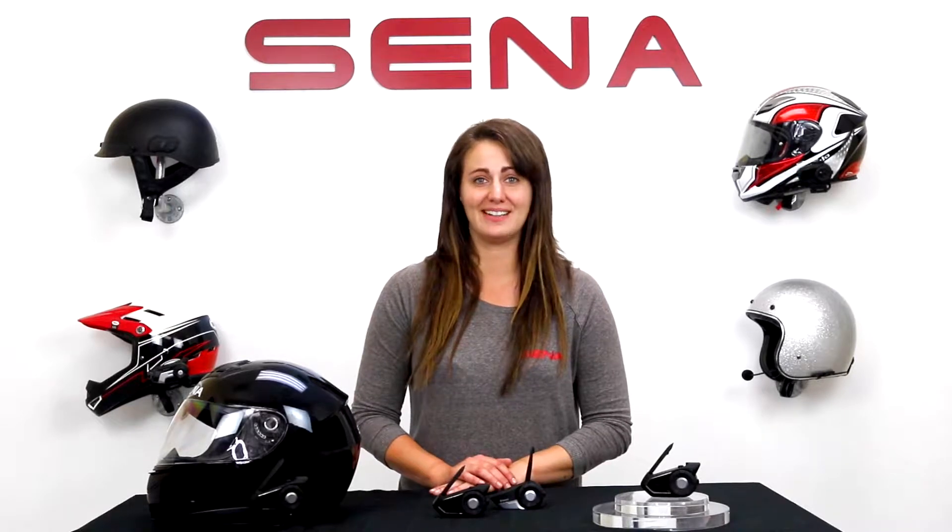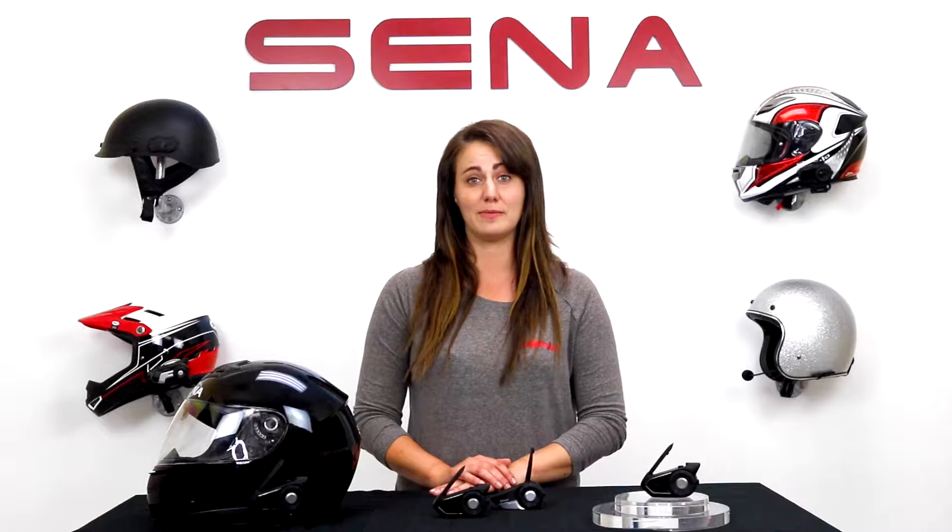Hey everyone, Alyssa here from Senna. We've gone over public mode and private mode for your 30k. If you missed those videos, the link is in the description below.